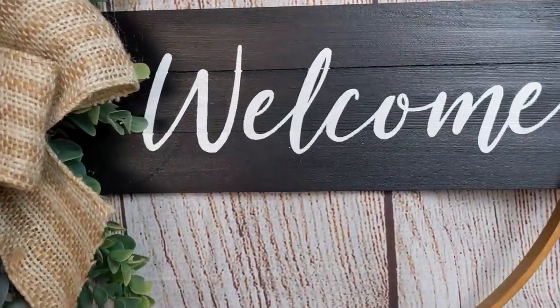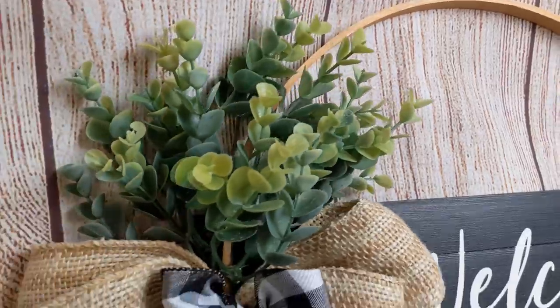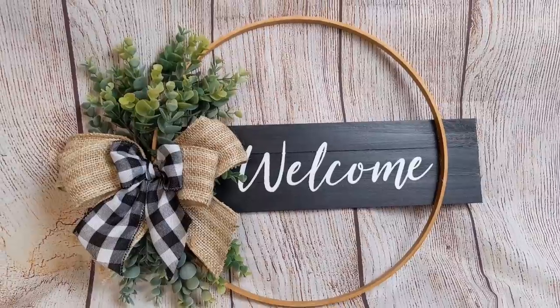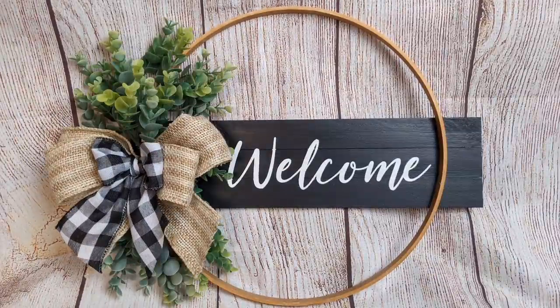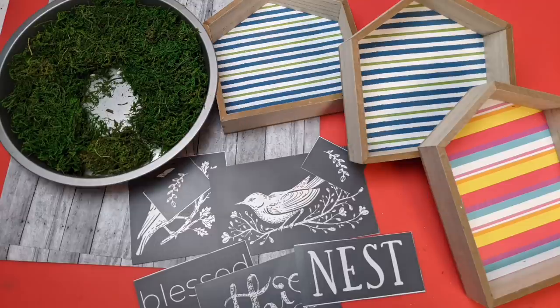Here's my finished wreath. I did add a smaller black and white gingham bow on top of the burlap bow, and I'll add a jute string to the back for hanging. I was really pleased with this — this welcome stencil is awesome.